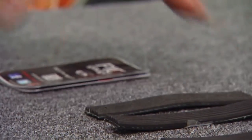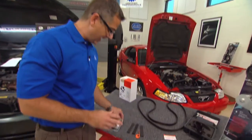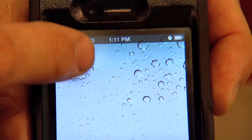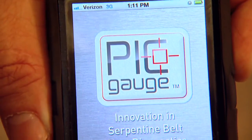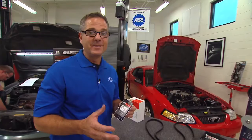These belts can last up to a hundred thousand miles. Gates even has a Pick app — if you have an iPhone, you can download this app, draw a line on your belt, take a picture of it, and the application will actually diagnose it for you. Very important to address the whole system.